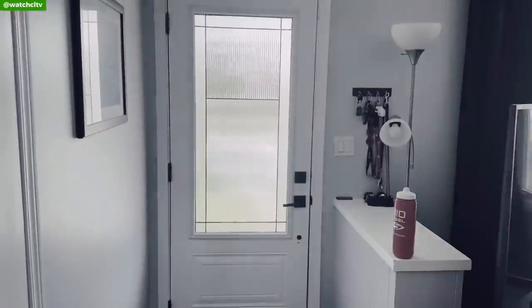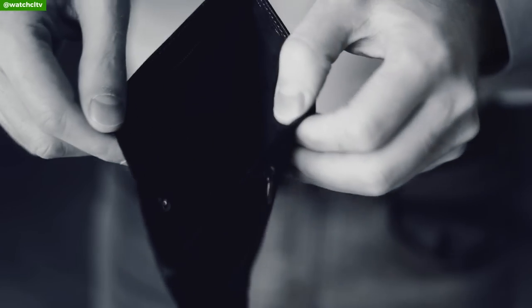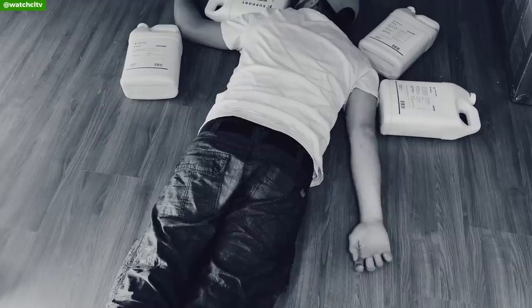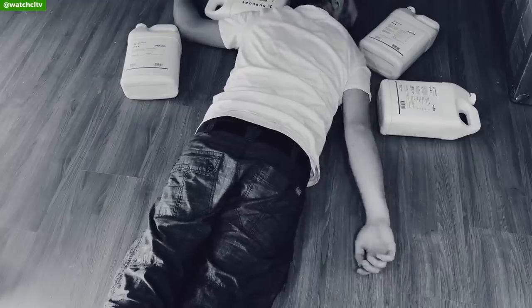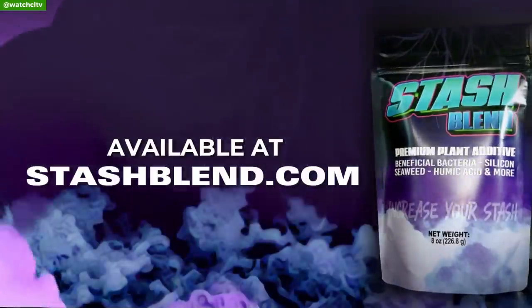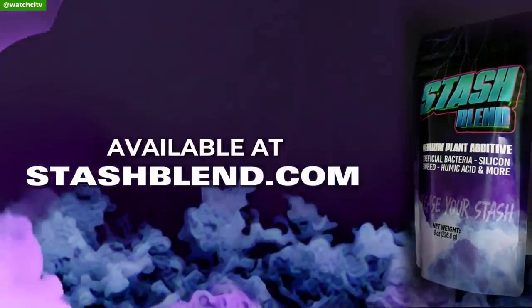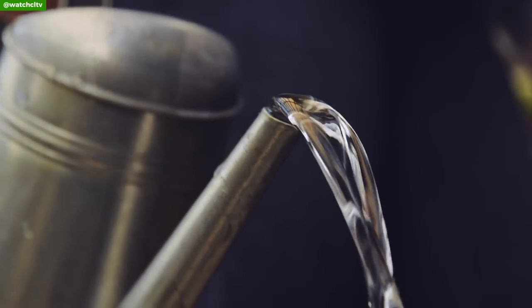Are you a grower tired of lugging around too many bottles? Is it too expensive or confusing reading feed charts? There is an easier way — introducing the Stash Blend. You can now get a bag of Stash Blend premium additives that you can add to your garden using just about any base nutrients. Go to stashblend.com and get your order today.